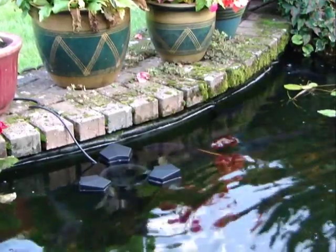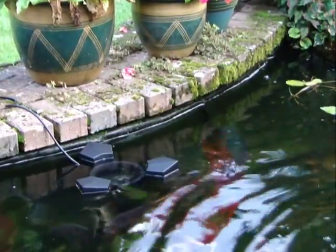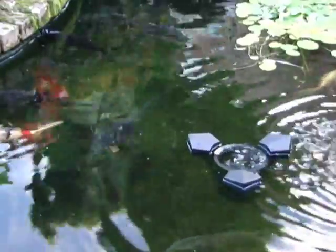Once assembled and before connecting to a power supply, gently float the SCL skimmer in your pond water as pictured. Ensure that there is plenty of slack on the power cable. Once successfully afloat, initiate the power supply. The skimmer will now bob and skim across the surface of your pond, collecting any weed or leaves that may have formed there.